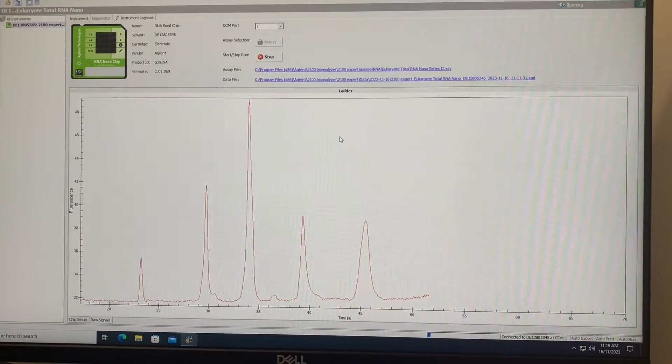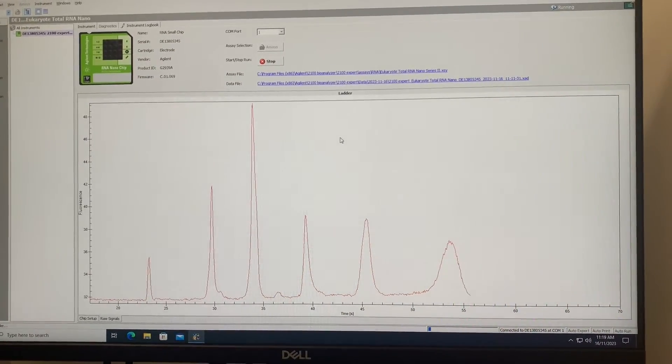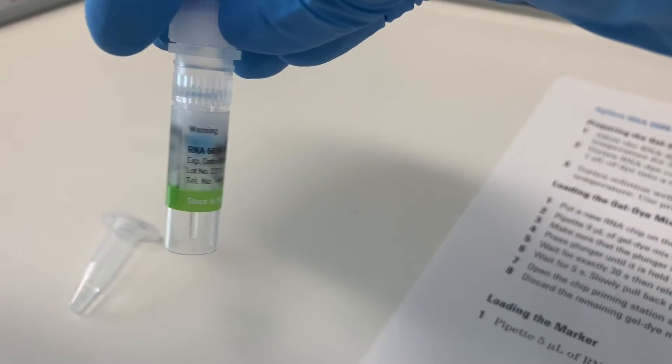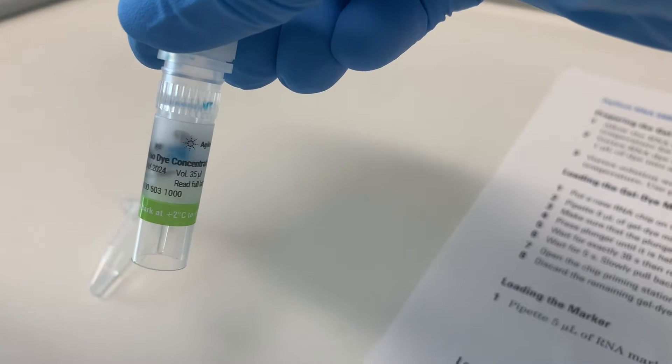If you're doing RNA or DNA then it will be a similar protocol, but here we're looking at RNA. First, you need to take out the RNA dye concentrate which is shipped to you and allow it to equilibrate to room temperature for 30 minutes.